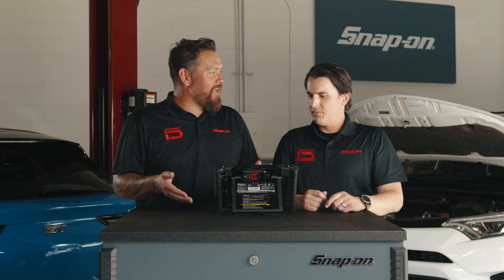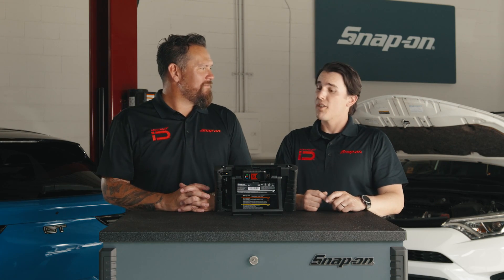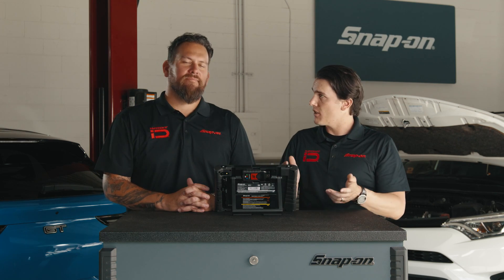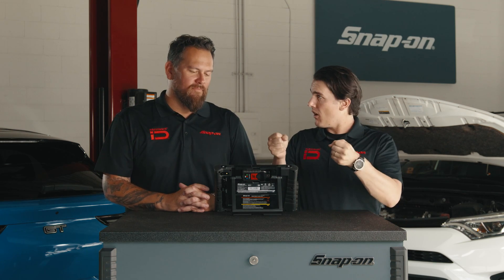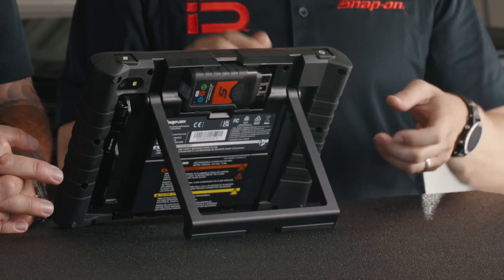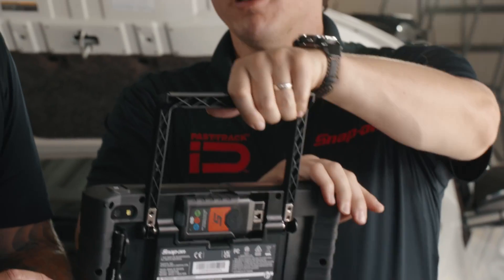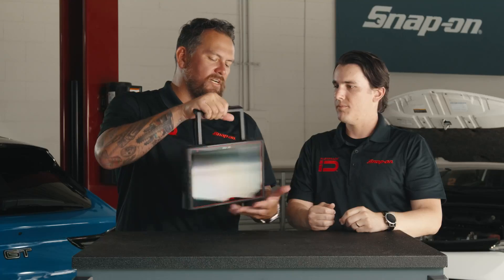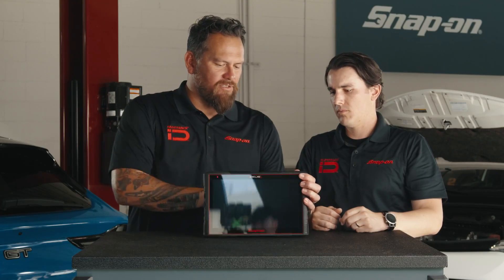Taking a look at the stand — very sturdy, and it can be in multiple positions. There are three set positions for the stand: you have it for when you're viewing it on a flat surface, when you have it on the steering wheel of a car running through a diagnosis, and it can also be flipped all the way up, locks in place, and can be used as a handle. It's got rubberized feet so you won't cause any damage to a vehicle.